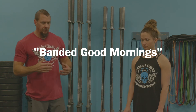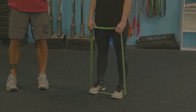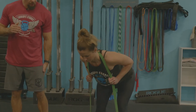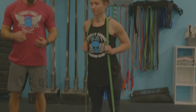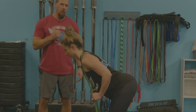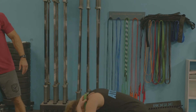First is the banded good morning — great for deadlift days or power clean days. Step into the band at about hip-width distance, then bend down and put your head through rather than trying to pull the band up over your head. Once in position, keep those legs mostly straight with just a slight bend, and send those hips back, utilizing the hamstrings and glutes while keeping that back nice and flat. It's all hamstrings and glutes — this primes them for deadlifts or power cleans.